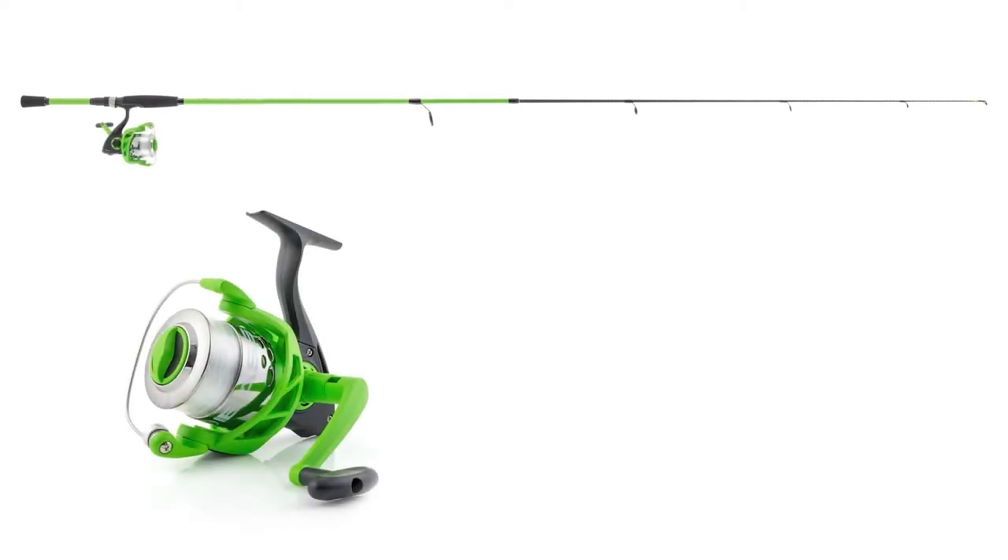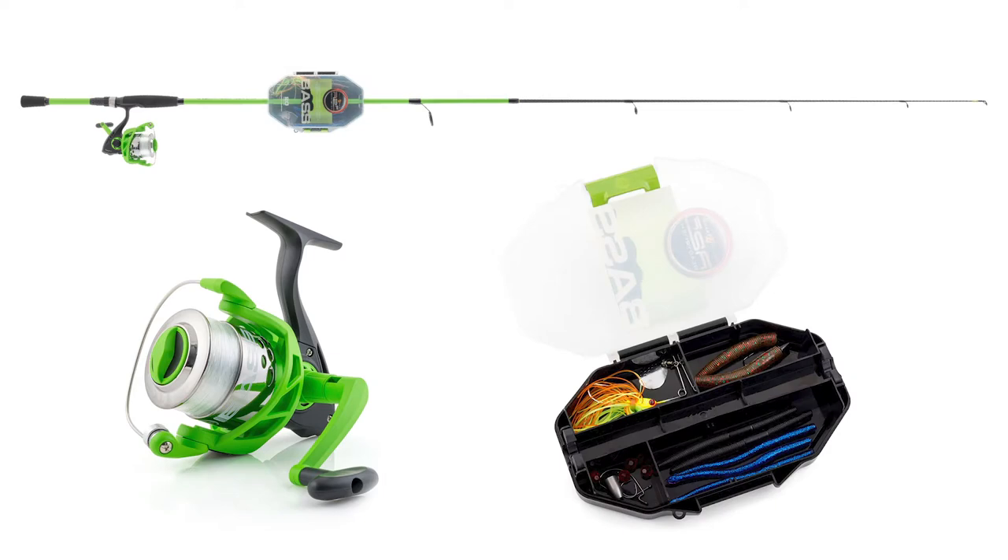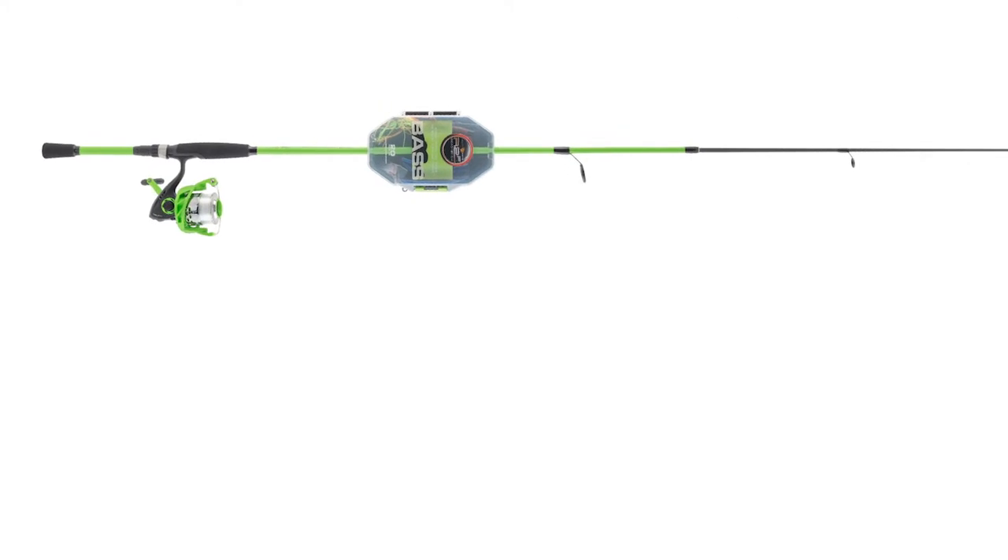Our new bass combo features a 7-foot fiberglass rod, a size 30 reel which is pre-spooled with line, and a hand-picked assortment of some of the most popular and relevant bass lures on the market today — all packed into one convenient kit.